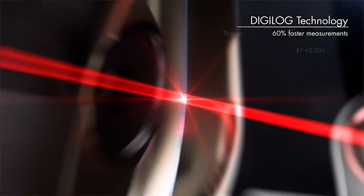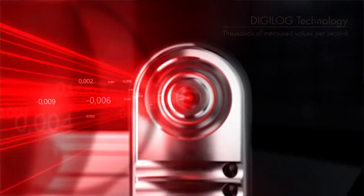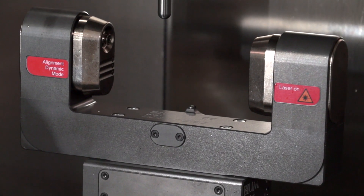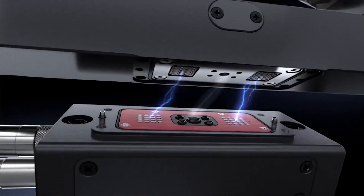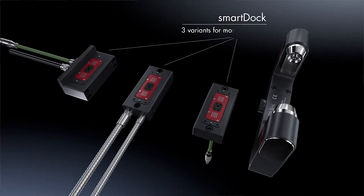Another big change is how we mount and connect the laser system to the machine tool. You can see at the bottom there is what we call the smart dock. With the standard laser system we'd have an electrical cable and two pneumatic cables coming from the laser to the machine. Now everything goes through the smart dock — the laser bolts on top of it and we have just one electrical cable and one pneumatic cable going to the machine. It's much easier to install, and much easier if a customer ever needs to remove or replace the laser.